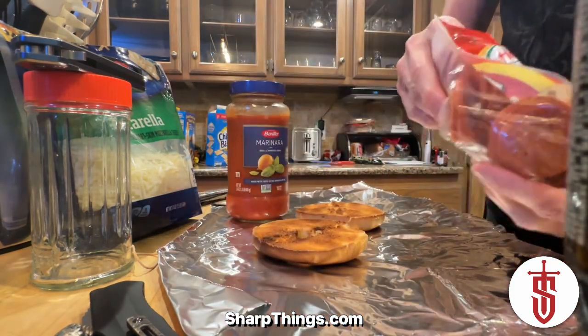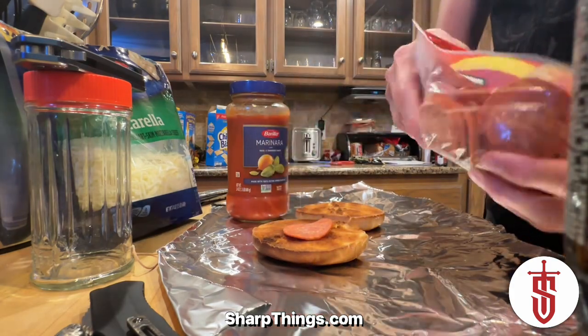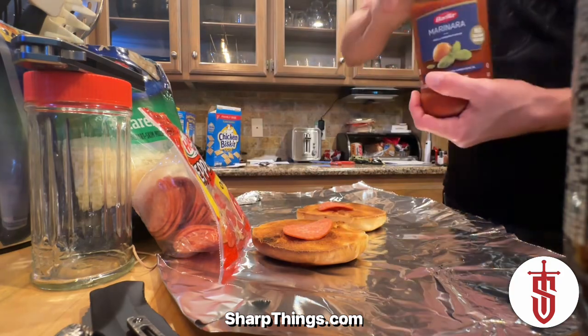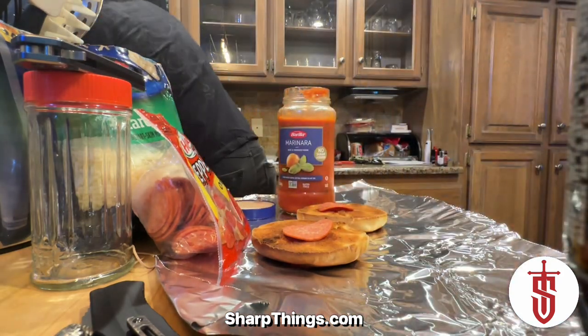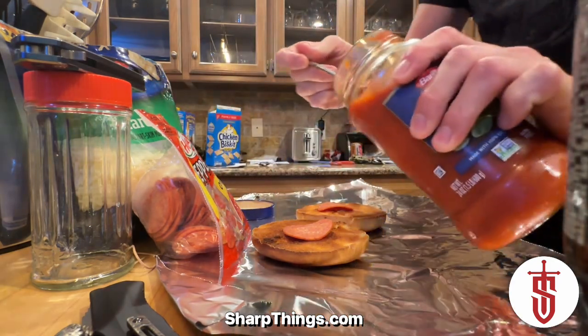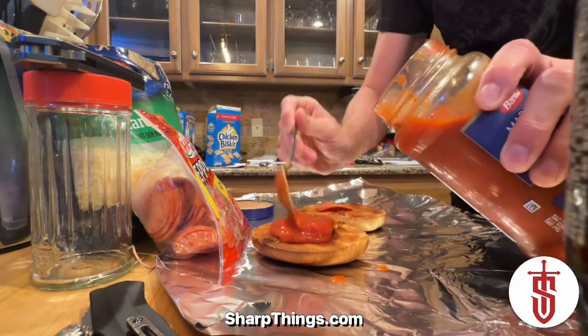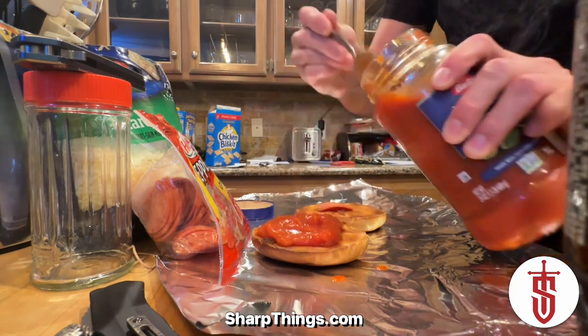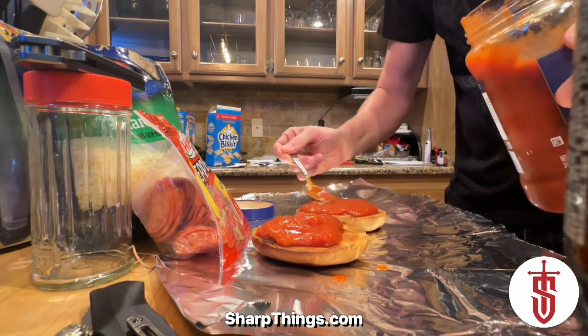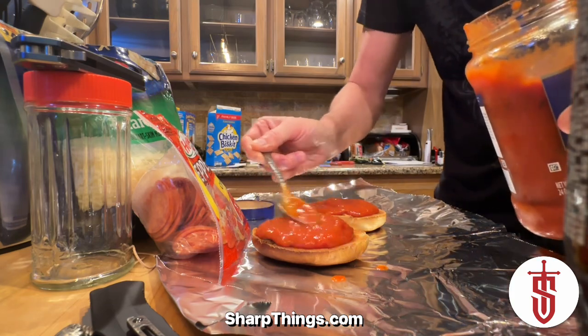Since the bagel has a hole in it, we want to cover that up so all of your goodness doesn't run out the center. Take a pepperoni and cover up each one of the holes. Then get your marinara out — we're going to be pretty liberal with each of our ingredients — and throw a few spoonfuls of the marinara right on the center of the bagel.